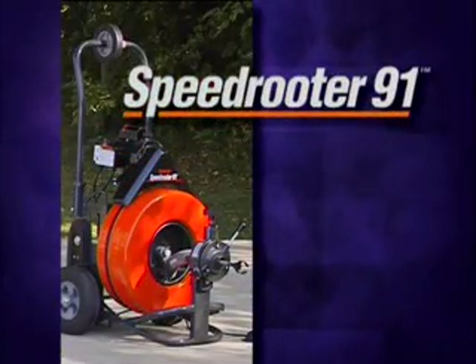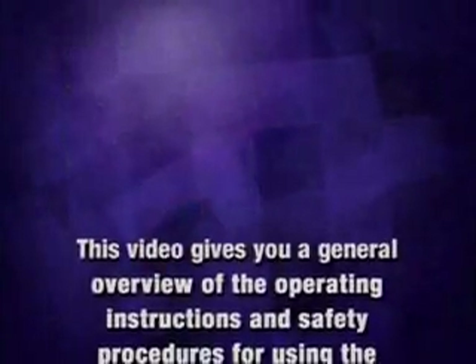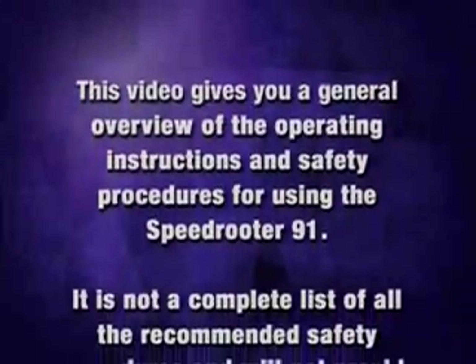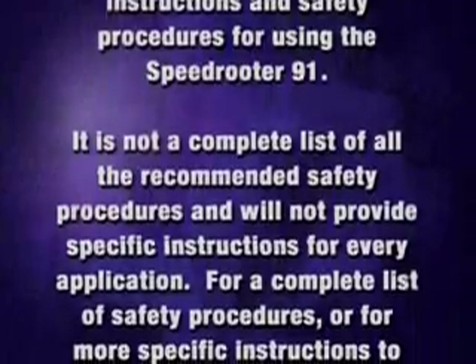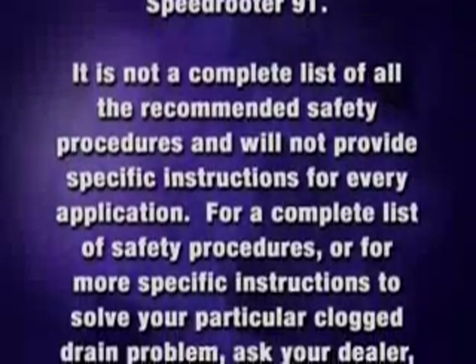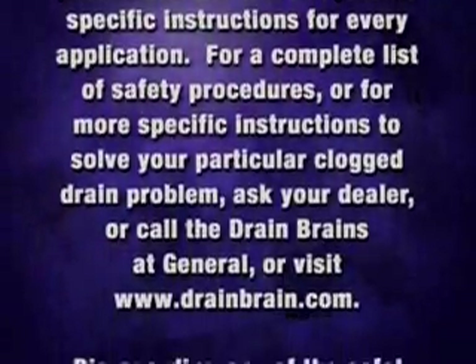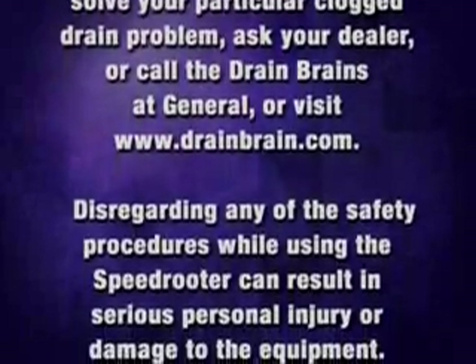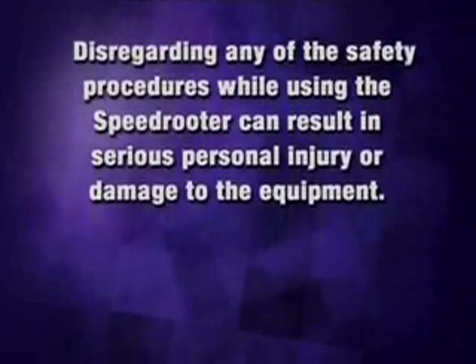General Pipe Cleaner's Speed Router 91 is the right machine for clearing heavy stoppages and tree roots in basement drains and lines to the street or septic tank. This video gives you a general overview of the operating instructions and safety procedures for using the Speed Router 91. It is not a complete list of all recommended safety procedures and will not provide specific instructions for every application. Disregarding any of the safety procedures while using the Speed Router can result in serious personal injury or damage to the equipment.